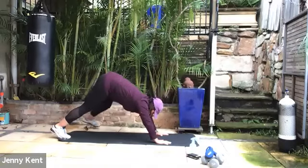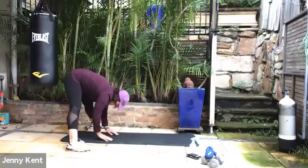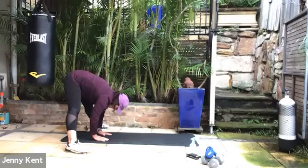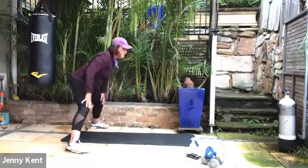Then take your feet out wide, walk your hands back to the feet. Just have a little forward bend stretch there with a wide leg. Taking a couple of breaths here, and then coming up.